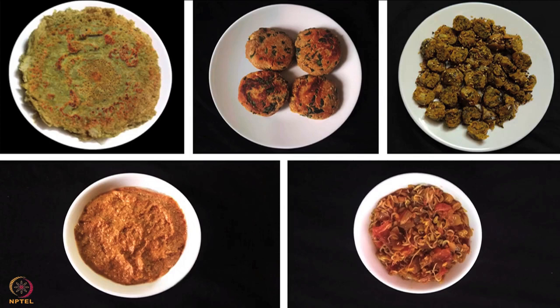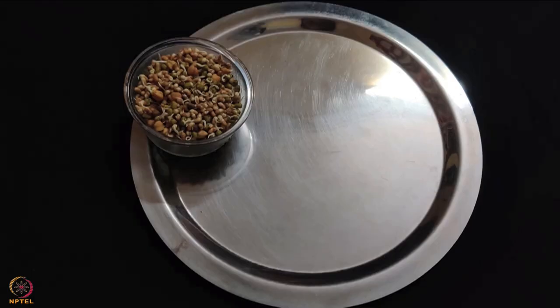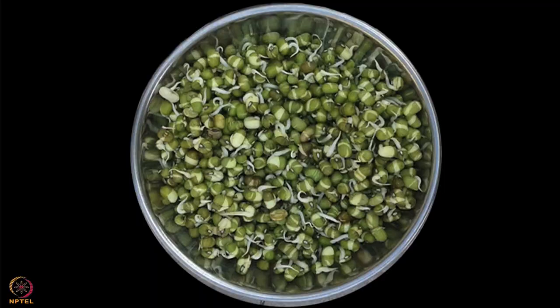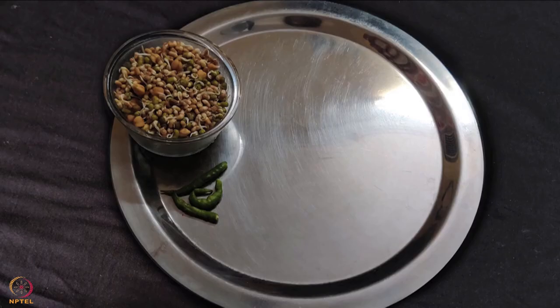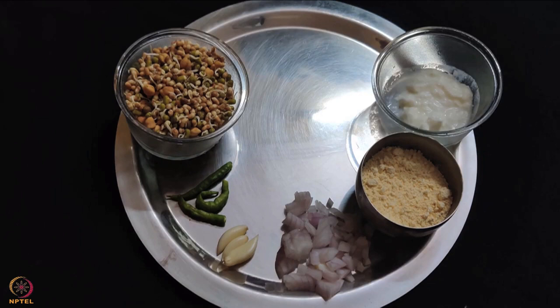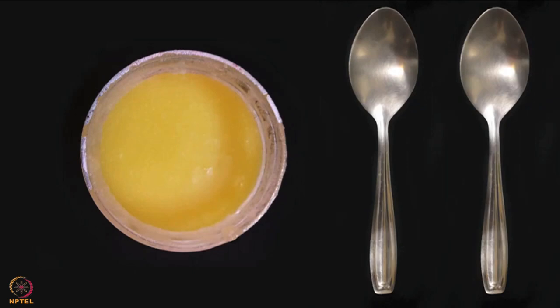The first recipe is mixed sprouts cheela. To make this cheela we will need 1 cup mixed sprouts of Bengal gram, green gram and moth beans, 3 green chillies, 3 cloves of garlic, half onion, half cup gram flour, 1 tablespoon curd, salt to taste, 1 teaspoon curry leaves powder, 1 teaspoon garden cress seeds powder, and 2 teaspoons of ghee.